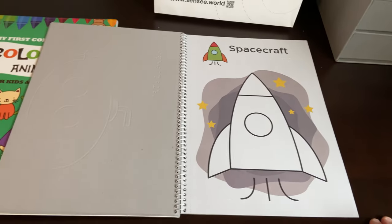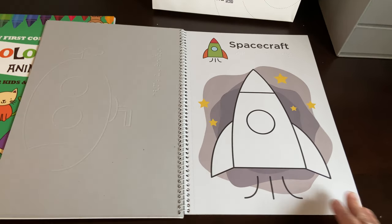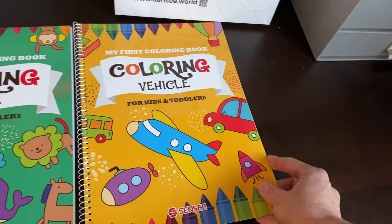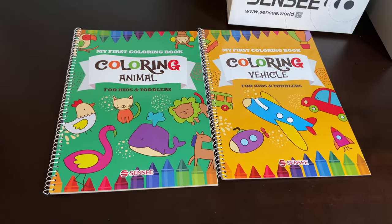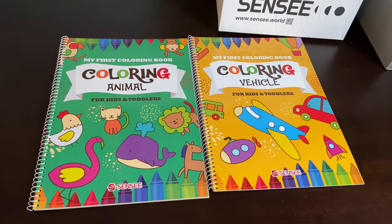These are soon to be available for sale in the US. They're currently available for sale in South Korea, and they're working on getting into the US market. But for now, I have a few of these that I will be giving away. If you have any questions, let me know.